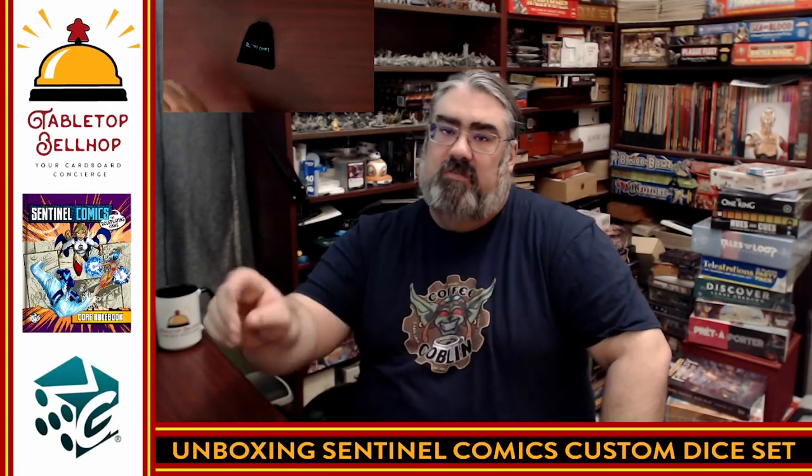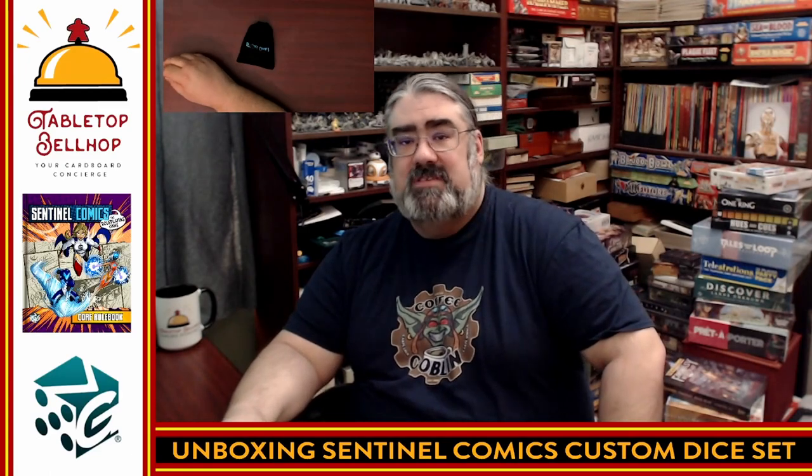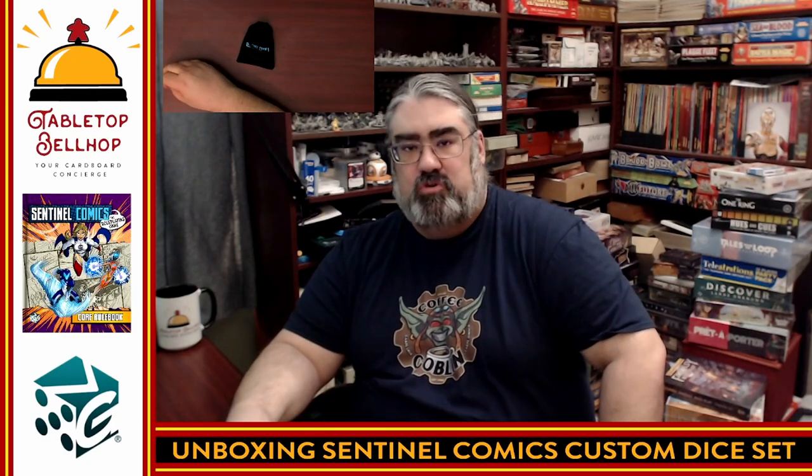That's it for my unboxing of the Sentinel Comics custom dice. I am Moe Tuzano, the Tabletop Bellhop. You can find me all over the internet as TabletopBellhop — one word — and hit our website at TabletopBellhop.com. Join us Wednesday nights on Twitch at 9 p.m. Eastern where we record the Tabletop Bellhop Gaming Podcast with myself and my co-host Sean. Send your gaming or game night questions to questions@TabletopBellhop.com or fill out the form on the webpage. Thank you for joining me for this unboxing — good day and game on.